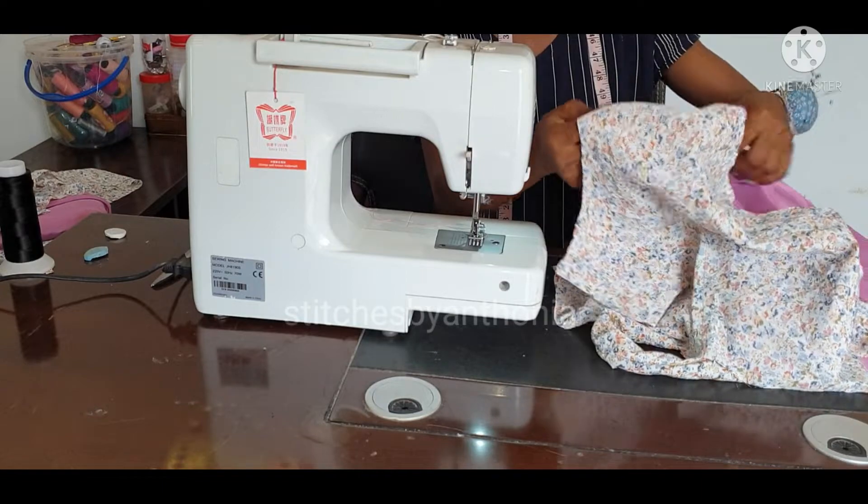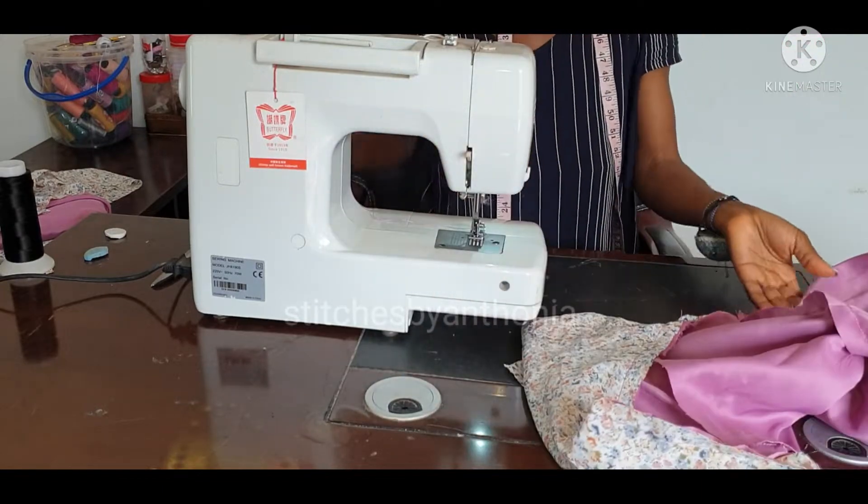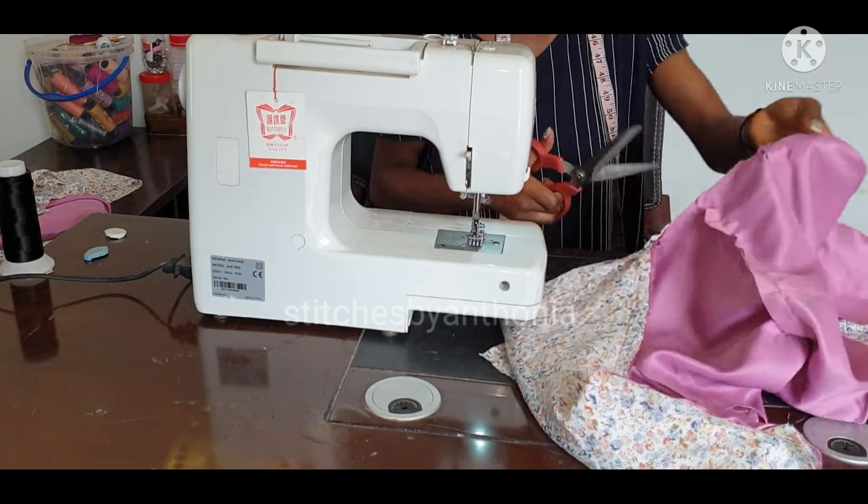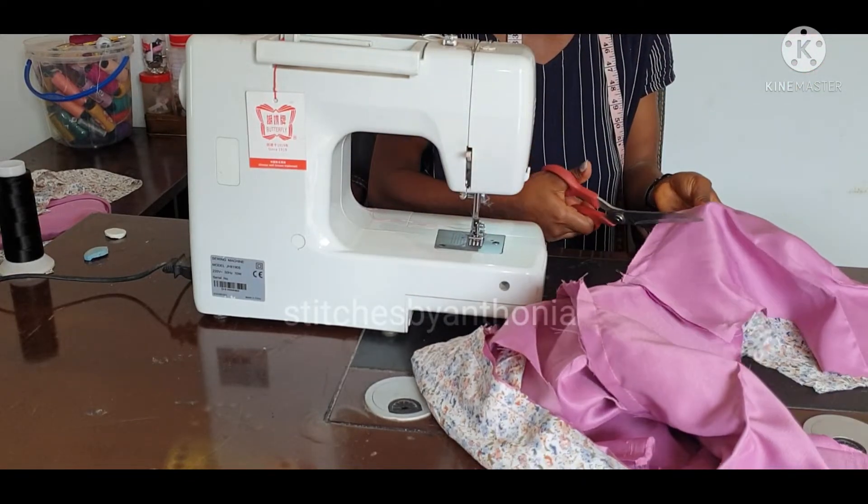I have joined the neckline. So the next thing I am going to do is notch first — let me notch. It is always good to notch so that your fabric can lie very well.